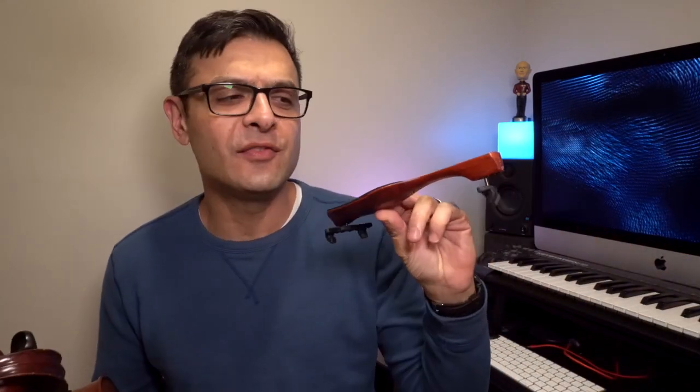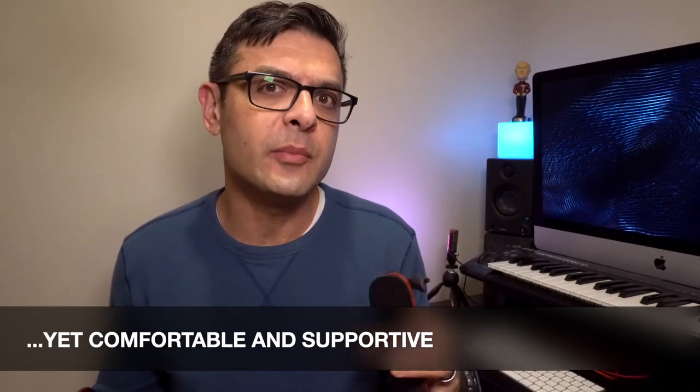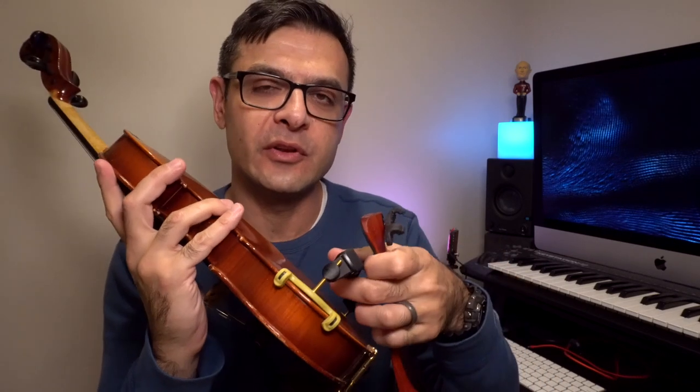What I mean by that is the Performa, when placed on the violin, gives a kind of freedom of movement which is good for some players, but I'm concerned about injury and I wanted to get a little bit more height out of my shoulder rest. So with these long KUN feet I was able to achieve that.